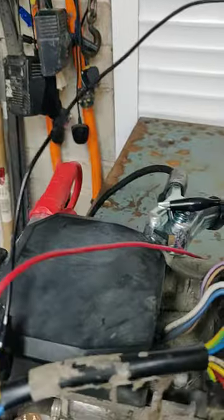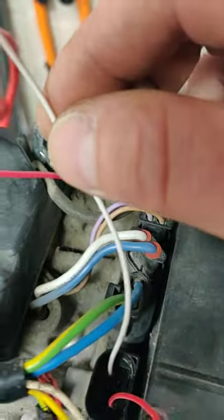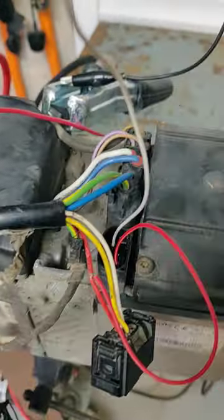So pin 1 to positive gets this one going.